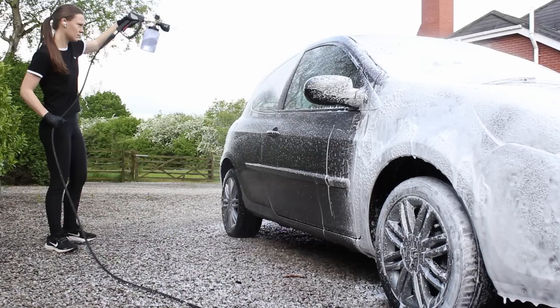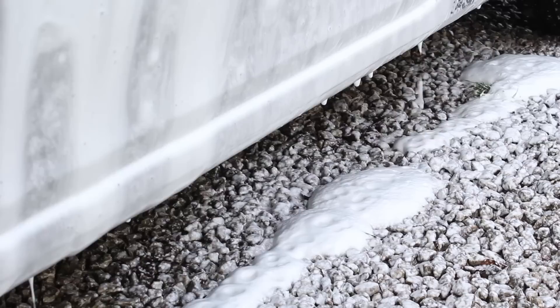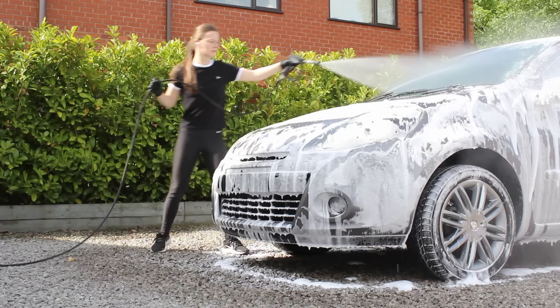After the citrus had been allowed to dwell for a few minutes on its own, I went in with a mixture of the Valet Pro pH Neutral Snow Foam, using 150ml of this in the foam cannon to 850ml of water. This snow foam isn't particularly powerful on its own, so I like to either use it in summer on a car that's more dusty rather than dirty, or as I'm doing here, to extend the dwell time of the citrus underneath it.